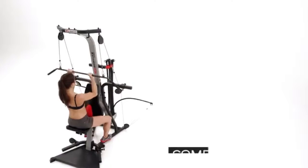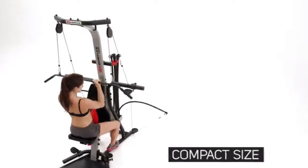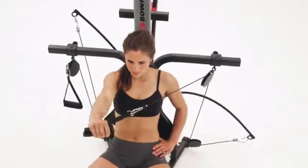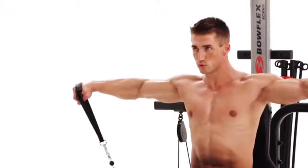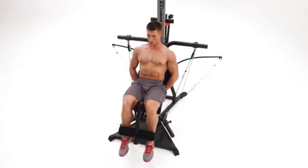Adjustable, quick 210 pounds of power rod resistance standard, upgradeable to 310 pounds or 400 pounds of training strap, squat bar and lap bar included.